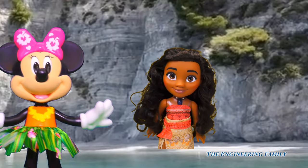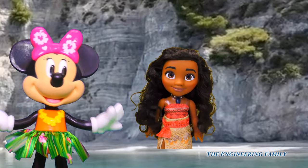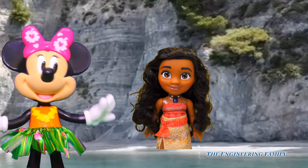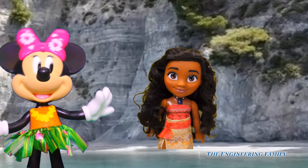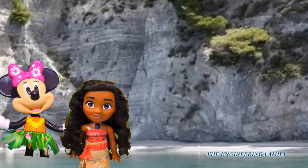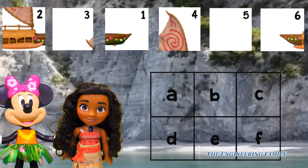I think me and the people at home can help you with that. What do you say, people at home? Can you help Moana put the right number with the right letter to make her starlight canoe? Awesome! Okay, let's go ahead and take a look and see if we can piece together that canoe. Let's put this starlight canoe back together.